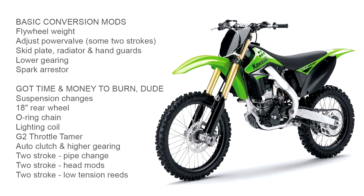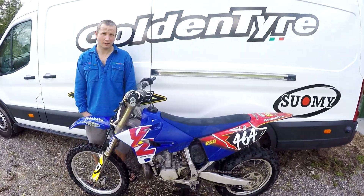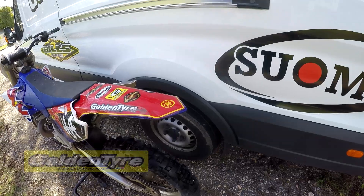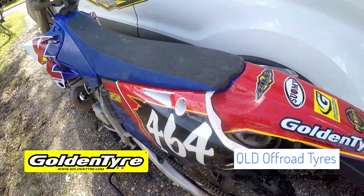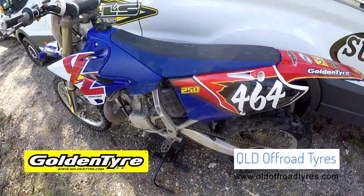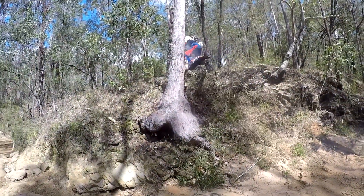Today I get to ride the YZ250 belonging to a well known local Gumby, Rob Farrington, who is Queensland's Golden Tyre distributor and owner of Queensland Off-Road Tyres. Rob lists the mods he's done, then I'll get to ride the beast and see what I think of it.